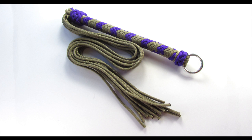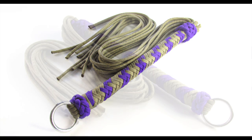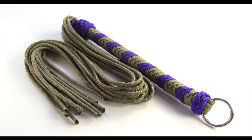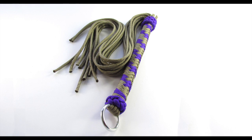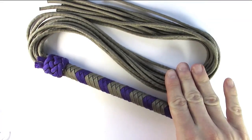Hey guys, in this tutorial I'm going to show you how to make a paracord flogger. It is made similarly to how a whip handle would be made, in the sense that it uses a plait at the center of the handle, and the top and bottom are decorated with a turk's head knot. I'm going to leave a link in the description you can use to learn more about the techniques used.